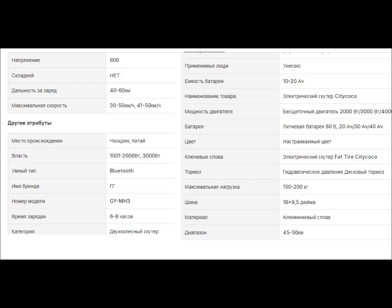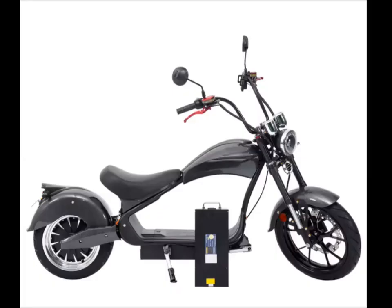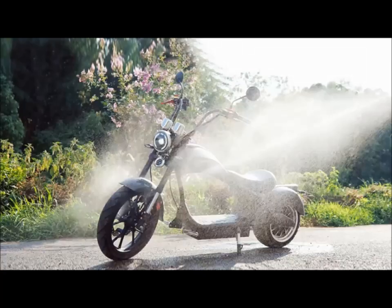Максимальная его грузоподъёмность — до 200 килограмм. В стандартном варианте двигатель у него 3-киловаттный, но по просьбе покупателя продавец может установить двигатель мощностью в 1 киловатт или же в 2 киловатта.